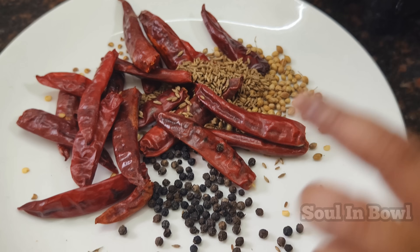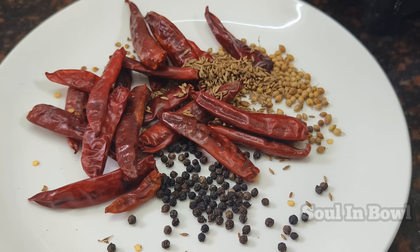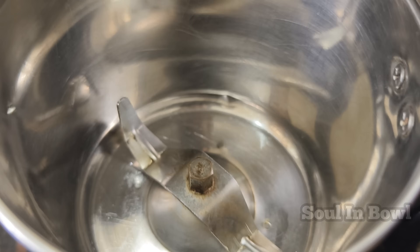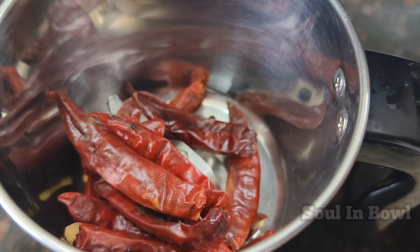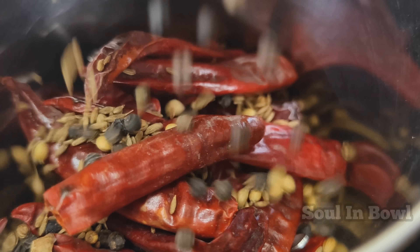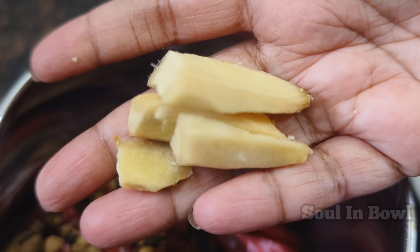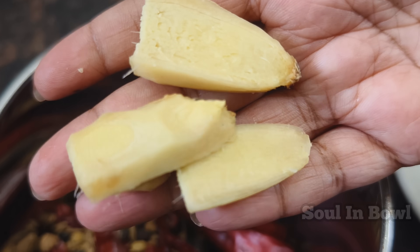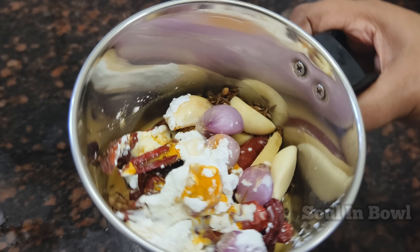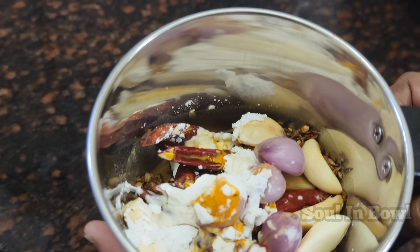We will transfer the dry-fried spices and grind them. We will grind the whole spices and mix them. Add 1 orange ginger, 4 garlic cloves, 6 shallots (chini vengayam), 2 tablespoons corn flour, and 1 tablespoon turmeric powder.